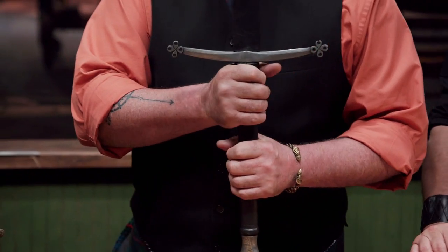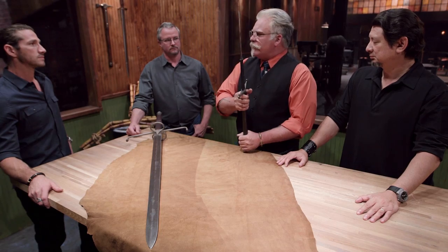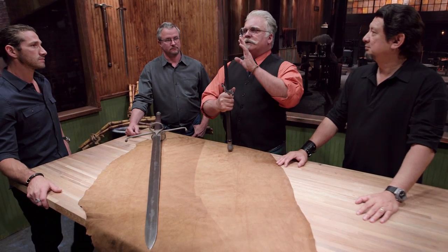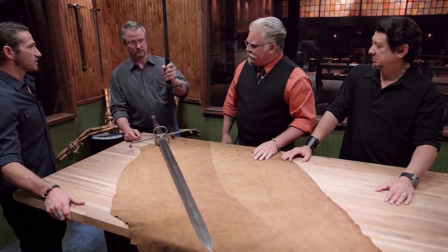This is the kind of work I've come to expect from Matt. You can see he's got the pattern weld on the guard and on the pommel. It's almost hard to believe that I'm holding a sword this big and it's this light and it has these dimensions. The only issue I have is that flexibility — in a combat situation, if I were thrusting this into somebody, it would flex. That's a bit of an issue.